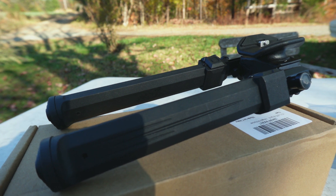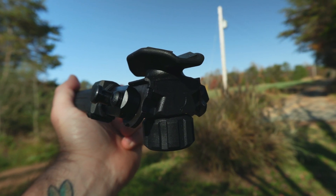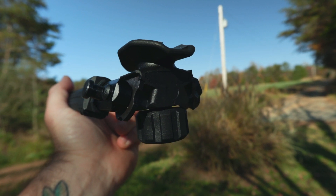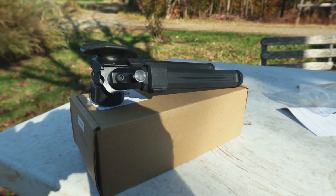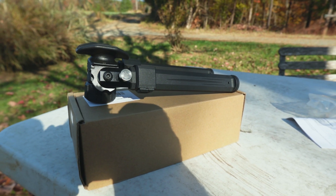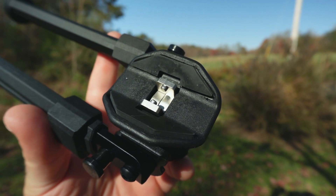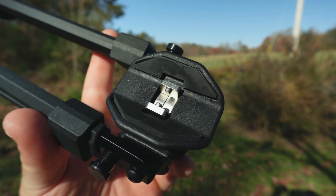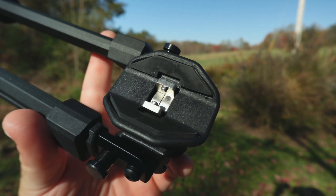Let's check this bipod out. The mount looks awesome — it looks like a really good design. It weighs 0.82 pounds, so it's on the lighter side. This thing is going to be perfect for a rimfire or a PCP gun with traditional sling swivels. The mount's got some rubber inserts to protect your stock. The mating surface on the mount is metal, probably aluminum, so I wouldn't get too crazy tightening it down.